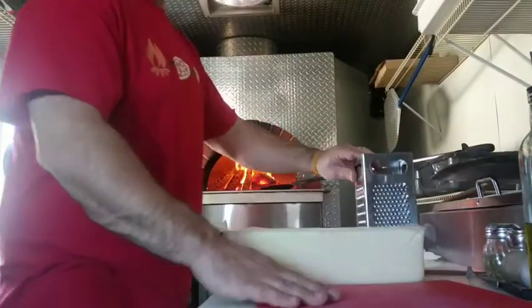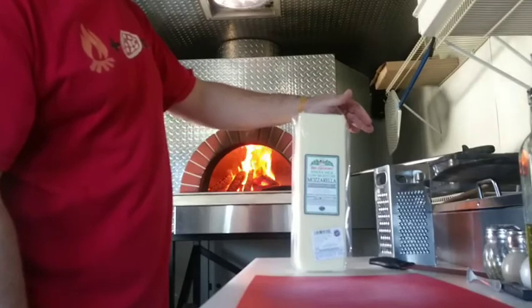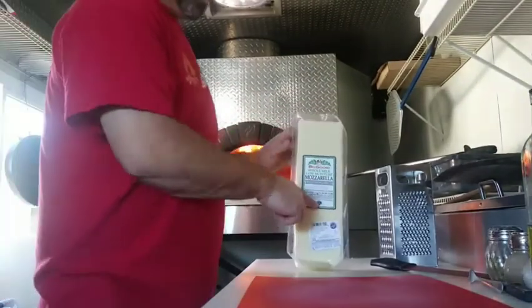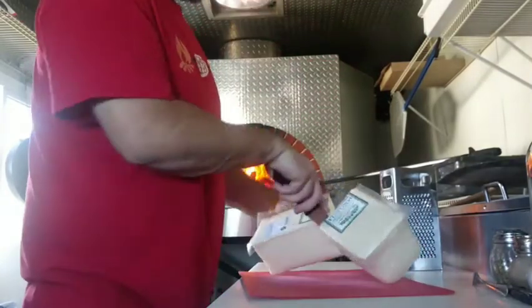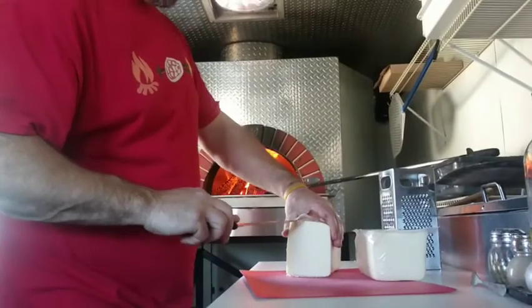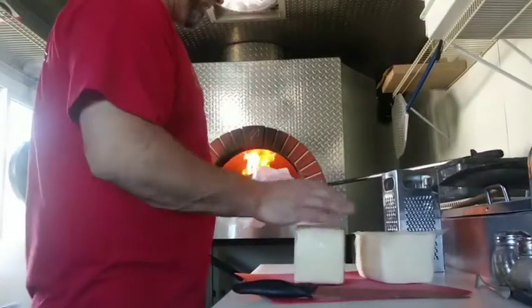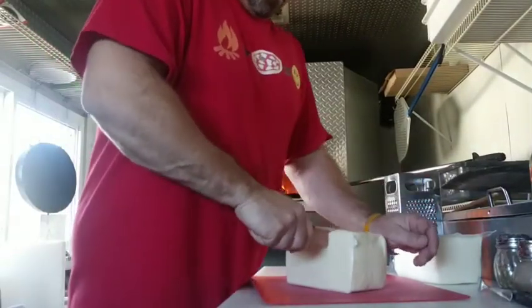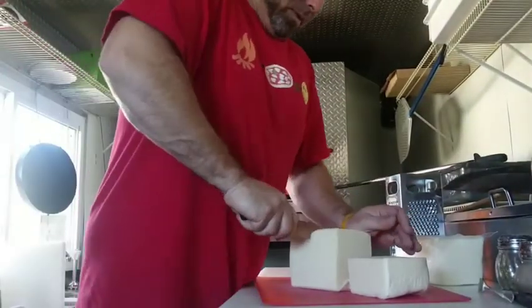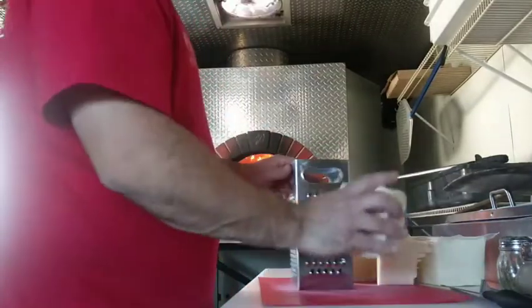Hey, what's happening guys? It's Eric with the Hotbox Pizza Truck and we're going to try out Belgioso's whole milk low moisture mozzarella platinum, proudly made in Wisconsin. I talked to you guys the other day about my whole cheese bait and switch because I wasn't able to get the cheese I normally get. The color was the same as the cheese I like and so far the firmness when you cut through it is about the same.